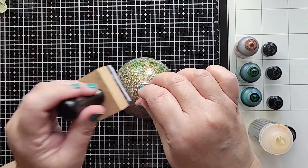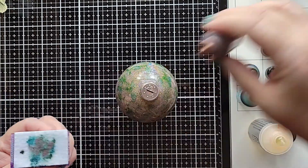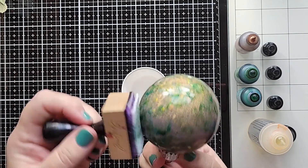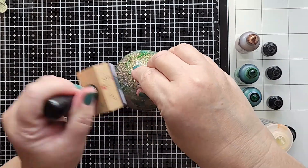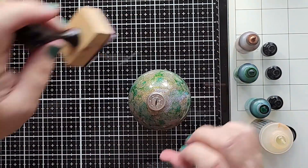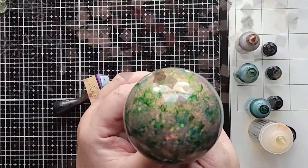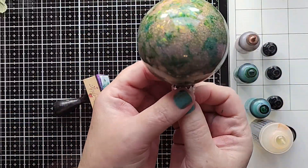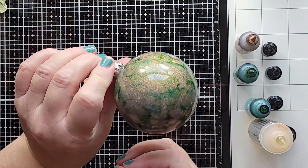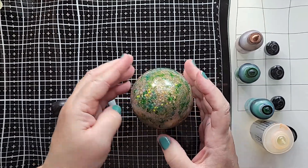I'm using a couple shades of green, but you can certainly use as many colors as you want, as long as it doesn't end up turning into mud. You can add different colors — blues, reds. I just wanted to keep this ornament basic with greens and gold, so that's why I only used those colors. But look how pretty that looks — you've got the glitter, the embellishments seeping through, and then you've got that pop of color with the green alcohol ink. I love how that looks. So pretty.